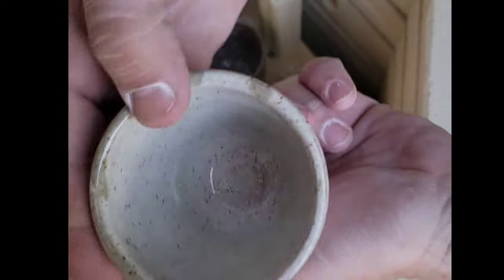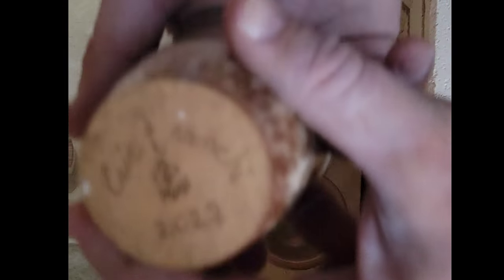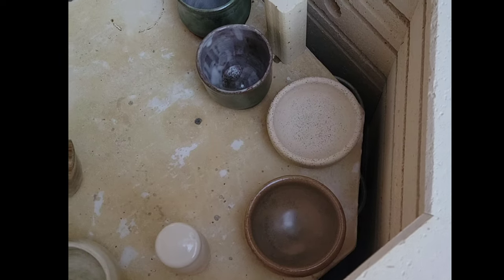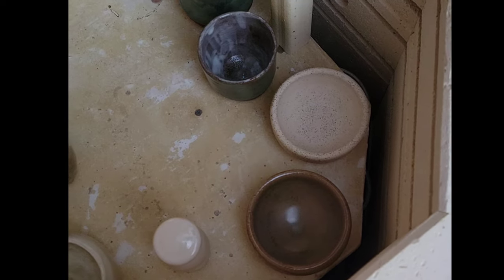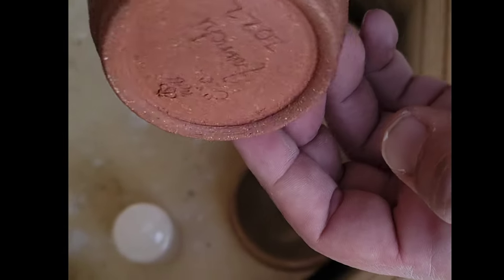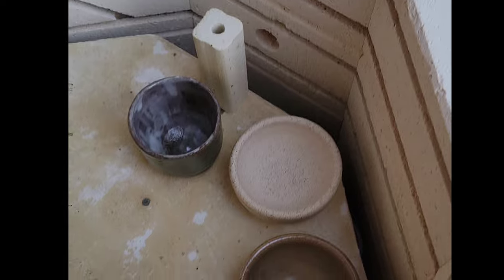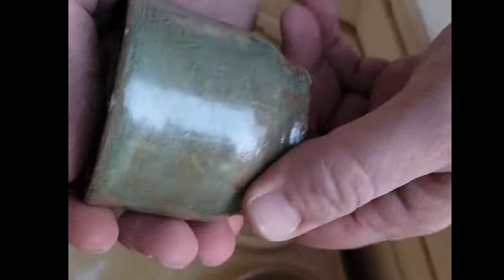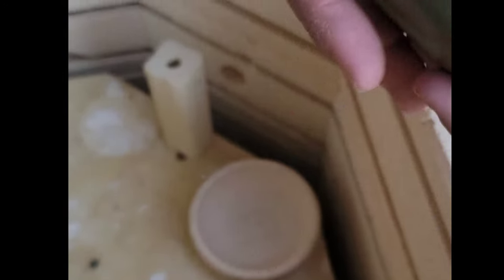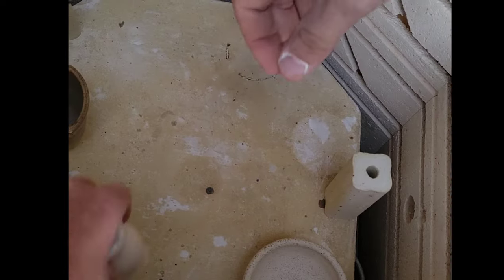The tumbler matches my flannel! Not sure if I glazed that one — but this one here, Isaiah, our seven-year-old son, glazed this one himself. He actually made it too. And here's a mortar and pestle that I made.